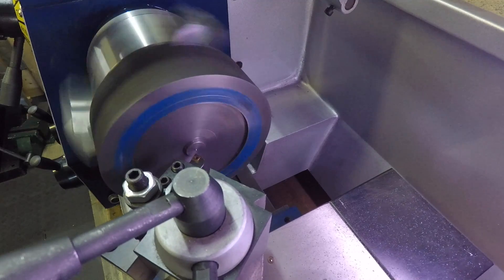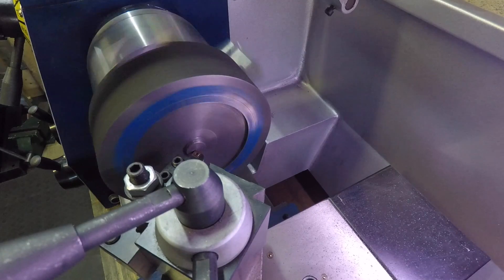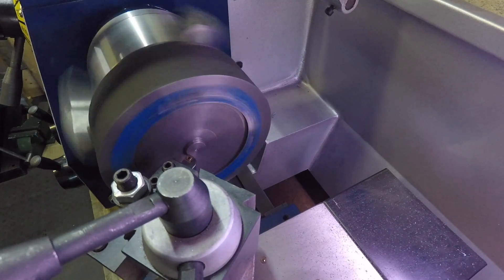Now that I've got the holes drilled and tapped, I don't need that little center register I was using for the measurements. So that's going to get cleaned up now.